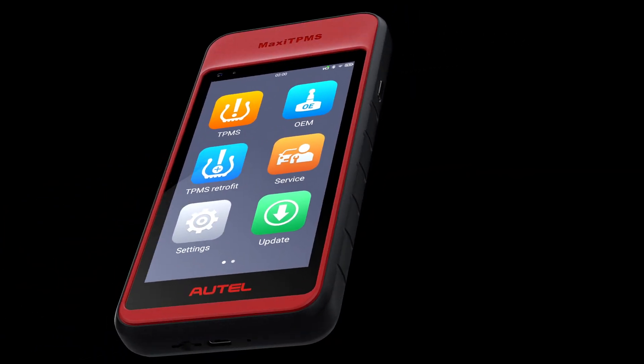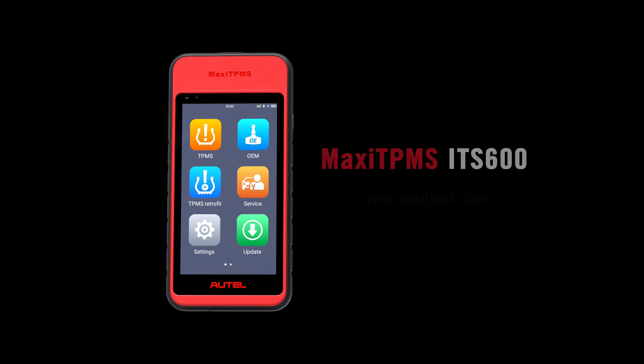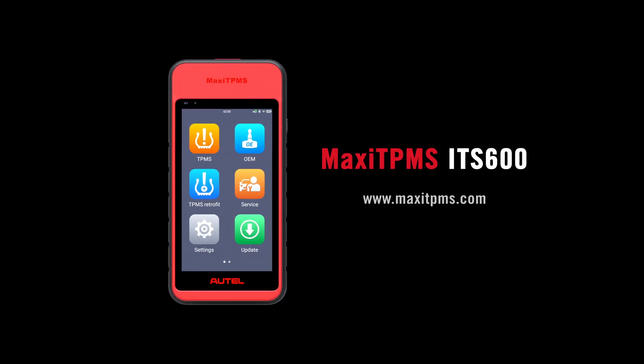For information about any of our products, or if the vehicle is suitable, visit www.maxietpms.com.